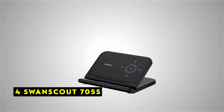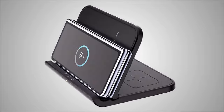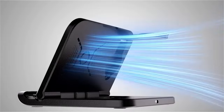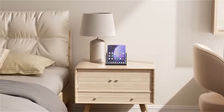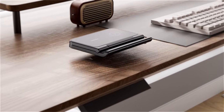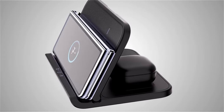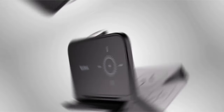At number 4 is Swan Scout 705S. The Swan Scout 705S is a well-designed wireless charging station specifically tailored for Samsung Galaxy Z Fold devices. Its 3-in-1 functionality allows you to simultaneously charge your phone, watch, and earbuds, eliminating the clutter of multiple chargers. The compact and foldable design makes it incredibly convenient for travel, fitting effortlessly into your bag. One of the standout features is its ability to charge three devices with just a single charging cord and adapter, simplifying your charging setup.